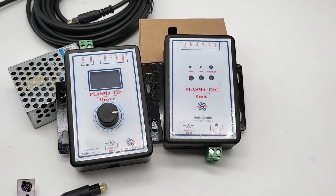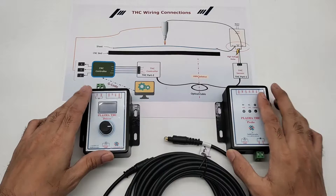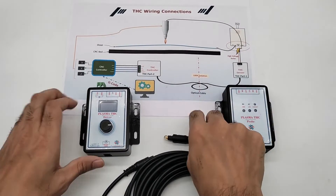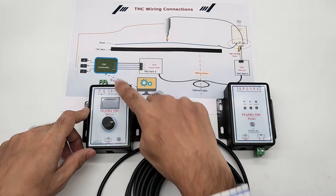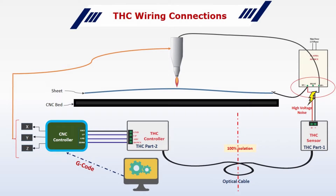This is the same principle on which Soft Circuit's plasma TSC is designed. The TSC probe senses the plasma voltage, then sends the signal to the TSC driver via optical cable, and the TSC driver sends a signal to the CNC controller to move the Z axis accordingly. I hope now you have a better understanding of the plasma TSC, and it will help you to design and operate your plasma TSC more efficiently.